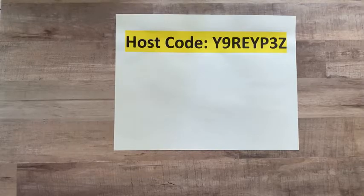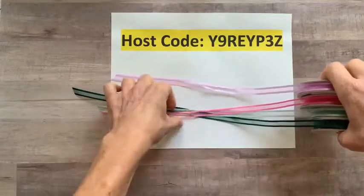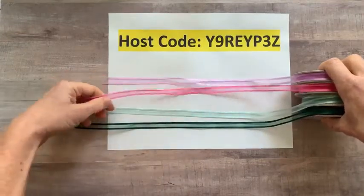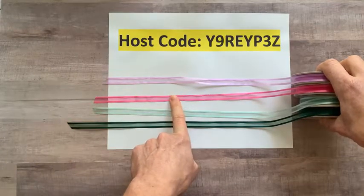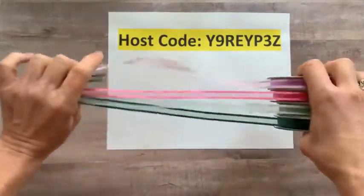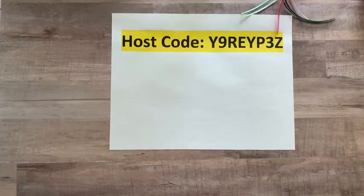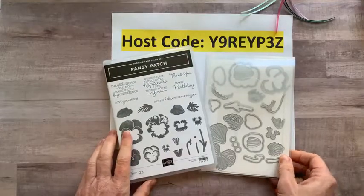I'm going to show you the new in color ribbon first. I don't have the pale papaya because I gave that away at a bingo a couple weeks ago — we could only order one bolt of each of the new ribbons. But you can see Fresh Freesia, Polished Pink, Soft Succulent, and Evening Evergreen. Isn't that beautiful? I love those ribbons. This is actually in my next class to go — you get one yard of each of those ribbons with the class to go.